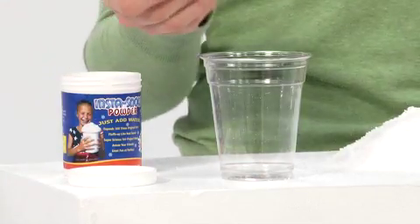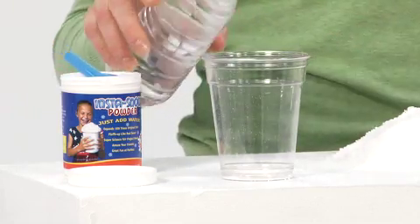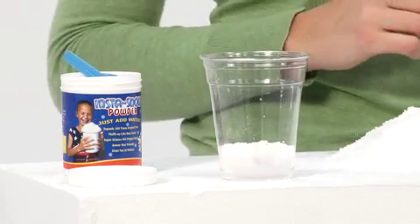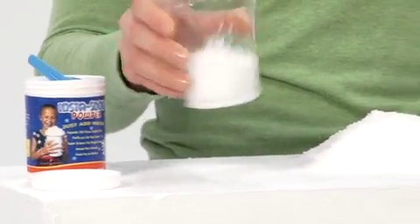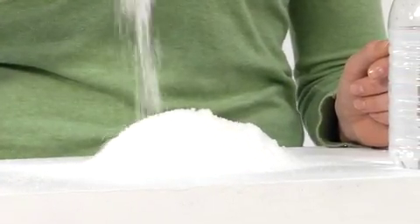To use, you add one tablespoon of Instasnow to 32 ounces of water and it expands to over 100 times its size. More water will give you wetter snow and less water can be used to create drier snow. Keep adding water until you reach the desired consistency. Then when you're ready to use it again, just reconstitute it with water.